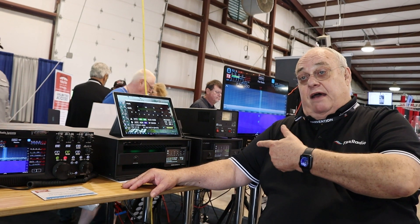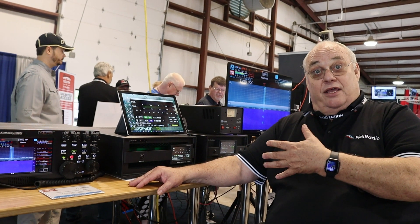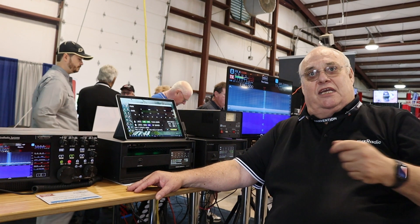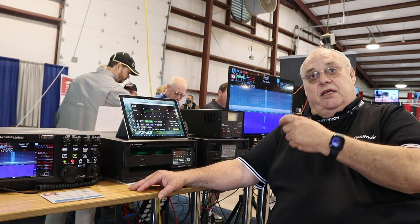I personally have it running with an old Heathkit SB104A. I did need an interface device because that radio keys at 100–120 volts, but it works fine with that.